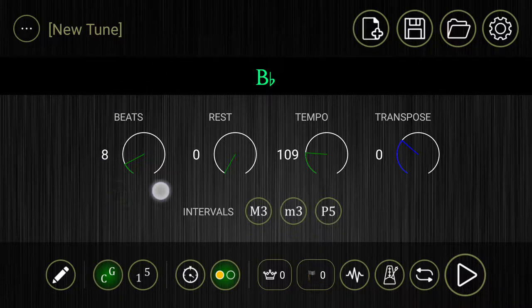Over here you'll notice that it has beats and it says 8 beats. That means we're going to hear 8 beats at 109 beats a minute and it's going to be a B-flat drone. In order to hear the metronome we are going to have to go down here and click this little button — it looks like a little metronome icon. Click that. It turns green and that means that we're going to hear the beep of the metronome.